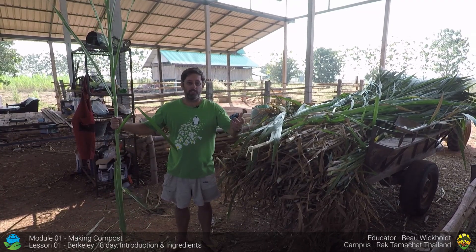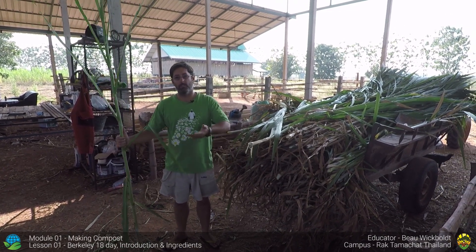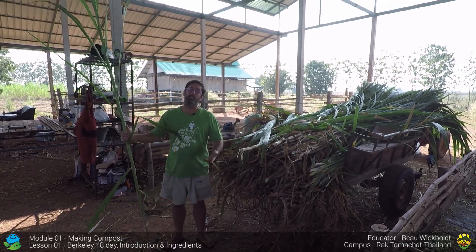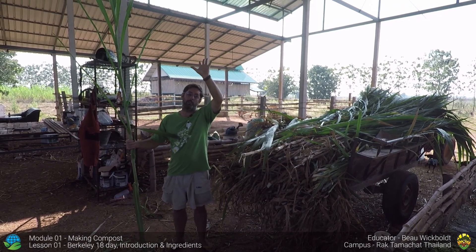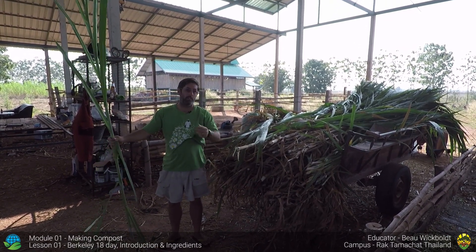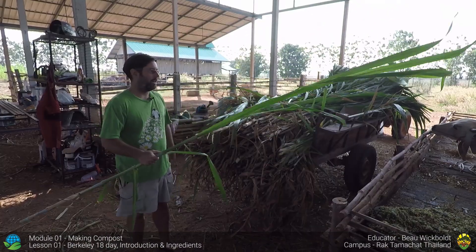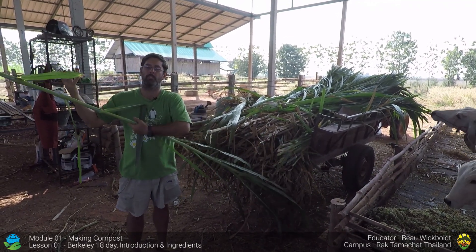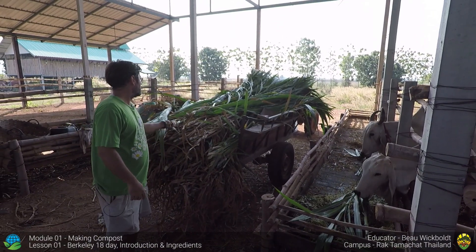Most viewers will probably be in a temperate climate with temperate grasses, but in tropical areas they have tropical grasses that can grow up to three meters tall. This napier grass isn't even in flower yet — it would go about another meter and flower to create seeds. This is a good cutting size. If we put this straight into the pile it would be impossible to turn, so we're going to turn on the chipper and chip it first.